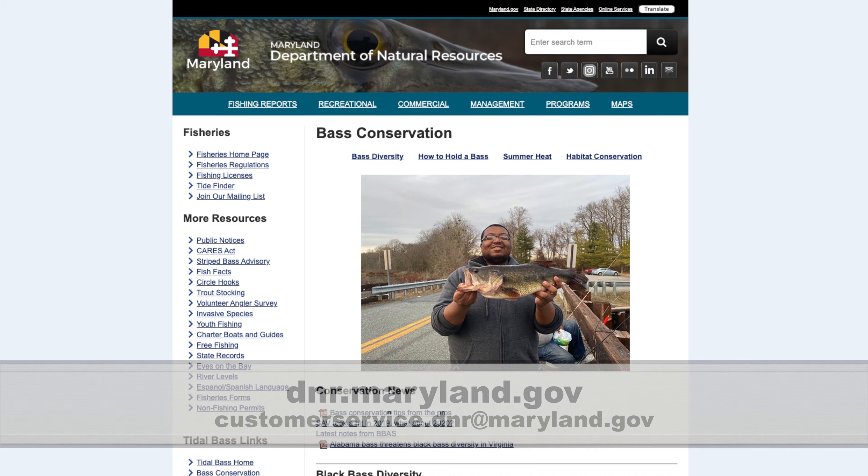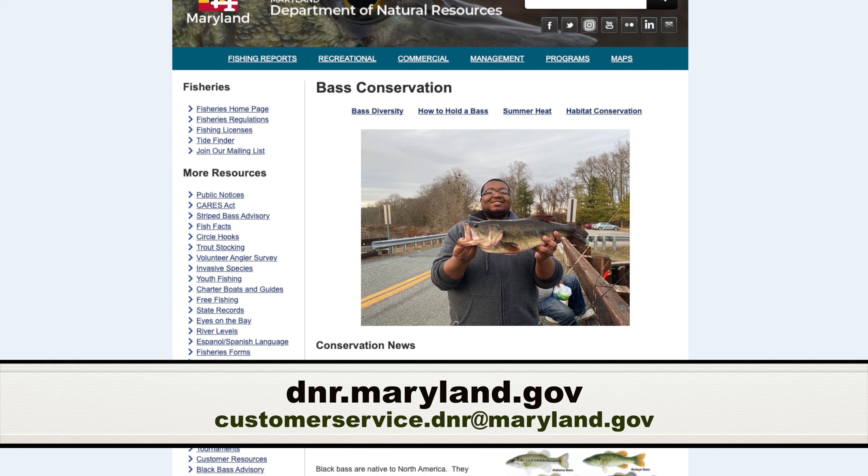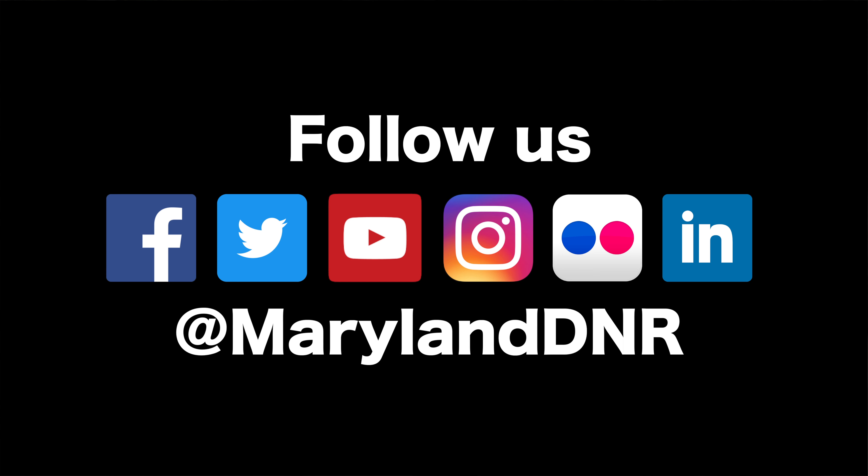Protecting our state's natural resources is exceptionally important and we are grateful for your assistance. In addition to your fellow anglers and directors, we're here to help. If you have questions, please visit our website or send an email to the customer service team. Thank you for watching and good luck out there!